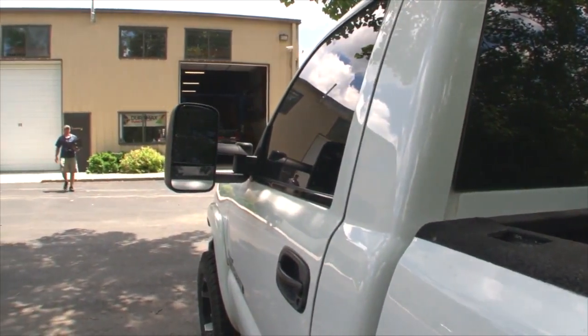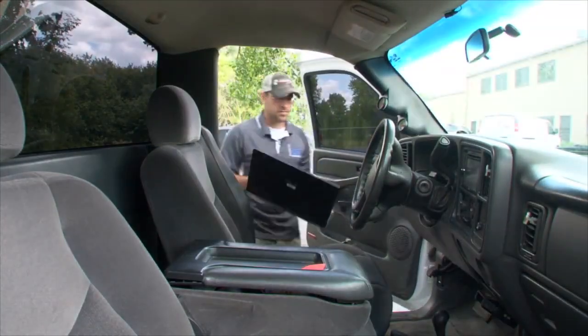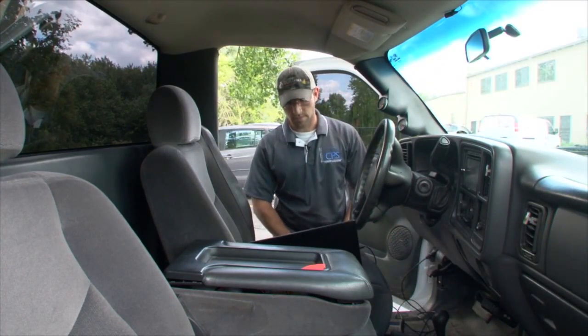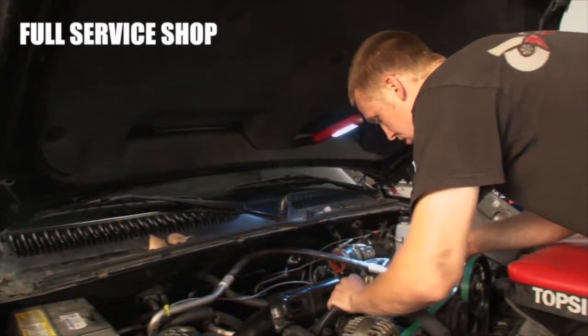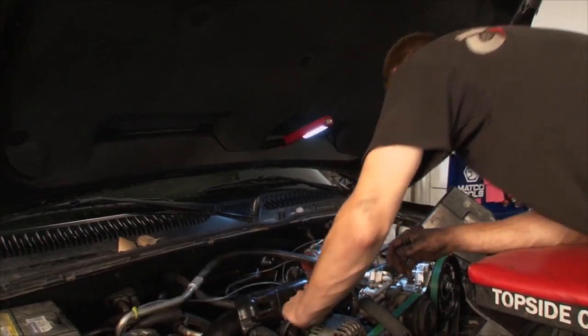If time and distance aren't an issue, having your tune installed on premises here at CPS is the best option. Our expert staff can install the DSP-5 switch and tune the truck on site. We can look the truck over and give it a mechanical examination that you wouldn't have access to elsewhere, making sure the truck is tip-top before we install the tune.